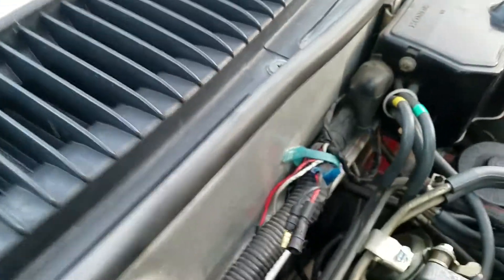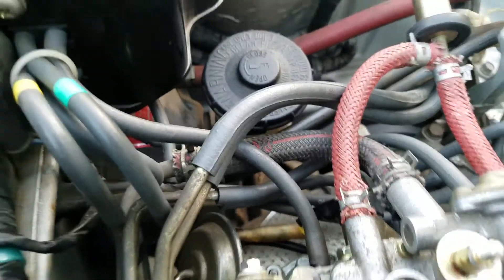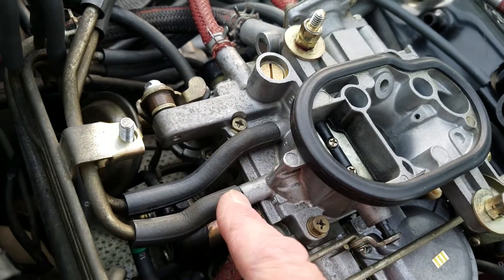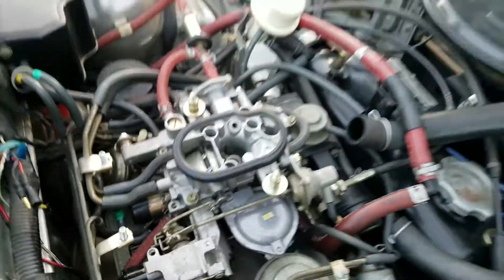They both connect just right up inside, right under that red hose that connects there — whatever color it might be. That one comes under here and also connects to the charcoal canister. Then that other fat one right above that connects to that pipe you can see there, which comes around on this side and is the center of these two on the other side. The two fat ones on top — pretty obvious — the longer goes to longer, shorter to shorter.